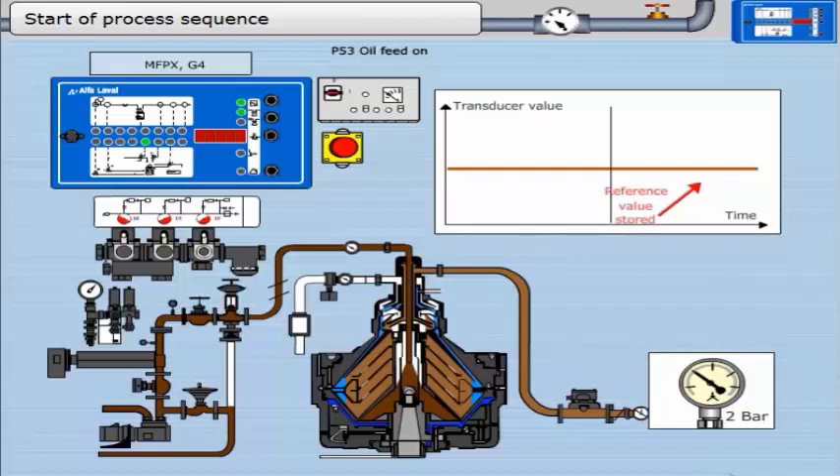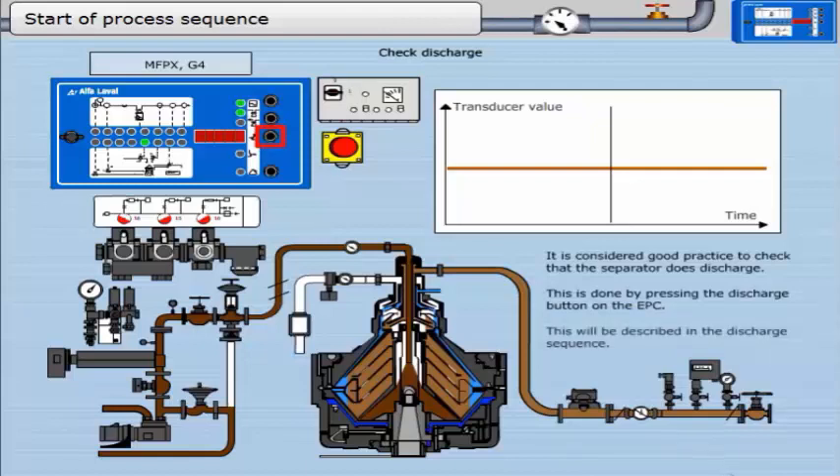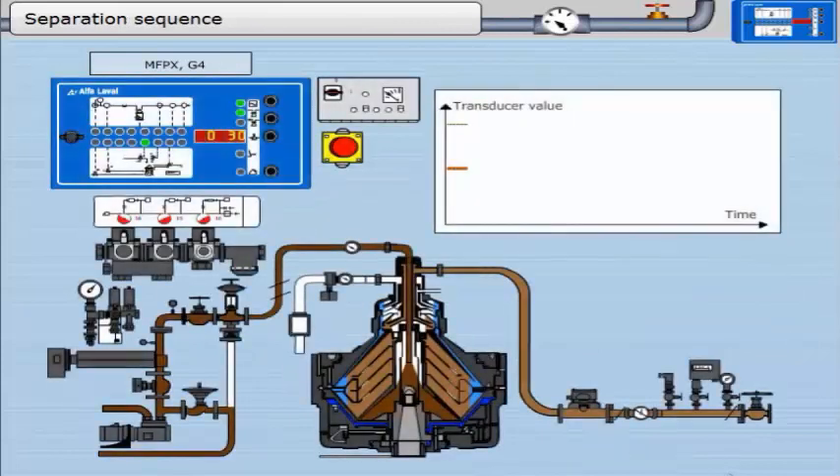This timer runs for 120 seconds. It is considered good practice to check that the separator does discharge — this is done by pressing the discharge button on the EPC. This will be described in the discharge sequence. At the end of the start sequence, the program moves into the separation sequence.